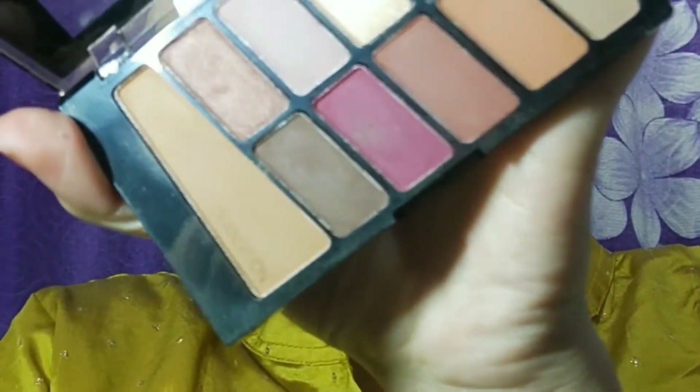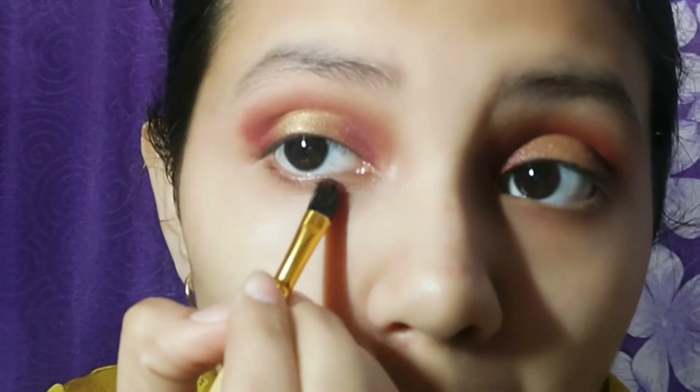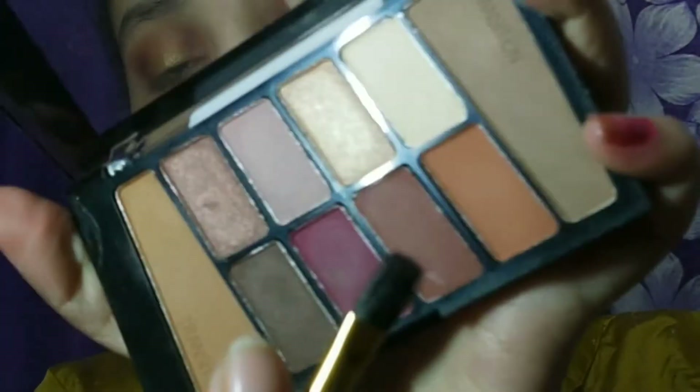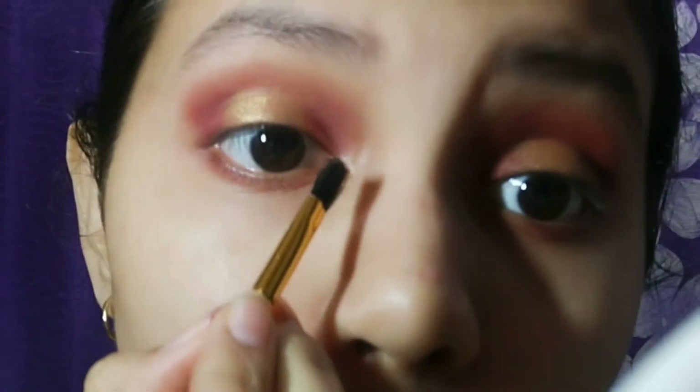I am using the dark brown shade and that maroonish kind of shade in the waterline. Now I am using a shimmery shade to highlight the inner corners — this is a really good shade. I've cleaned it up here as well.